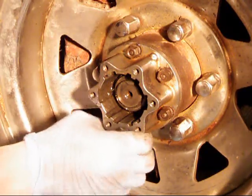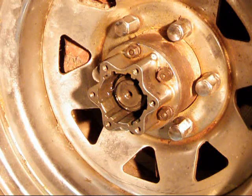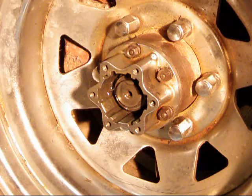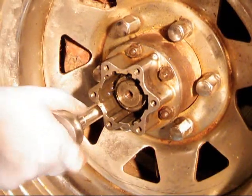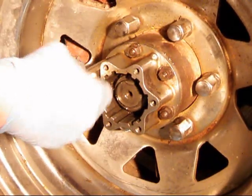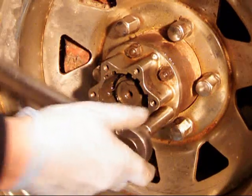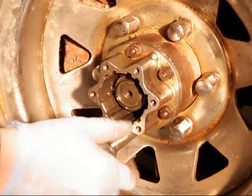After you get all of these nuts put back on, it's time to grab your torque wrench. Factory calls for 21 to 25 foot-pounds on each of those — I usually split the difference and go with 23 foot-pounds. It isn't very much, but I'm a big fan of torque wrenches just for sake of accuracy.